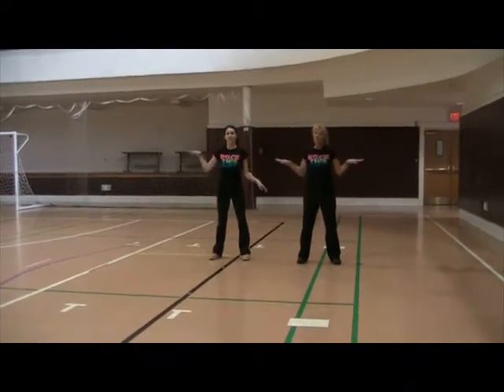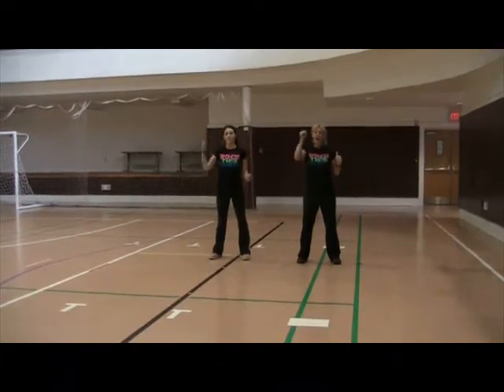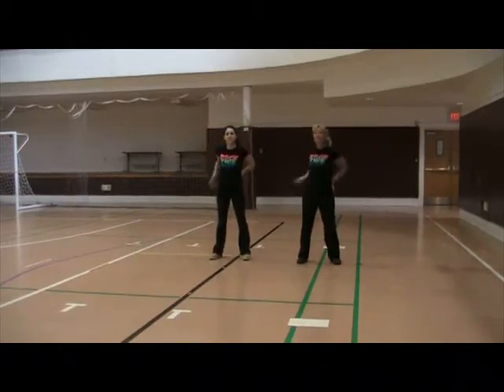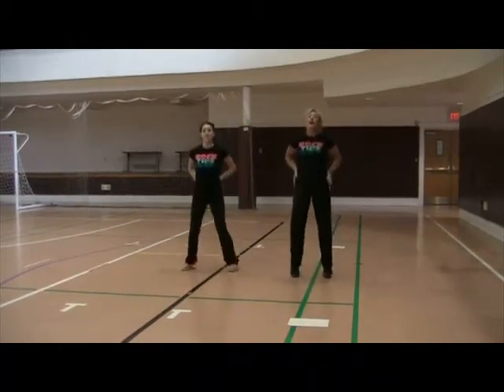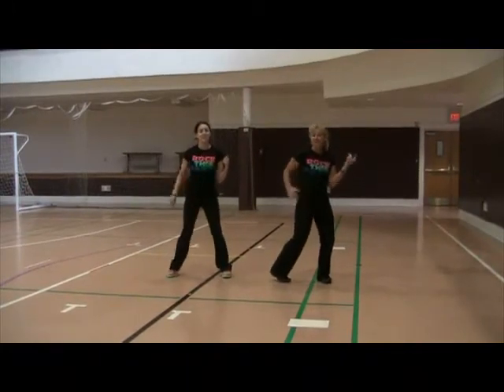Shake it, shake it, serve it, serve it. Hike it, hike it, roll, roll two, three and four. Reach, reach, bottom, bottom. Jump, two, three. Elvis, one, two, three, four, five, six, seven, eight.